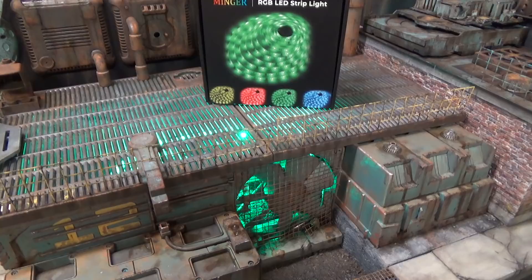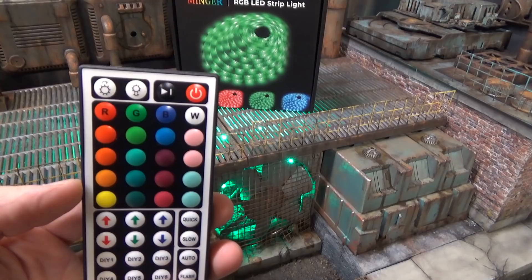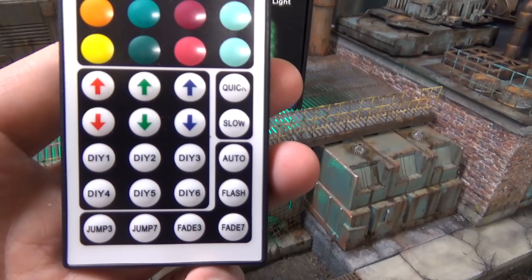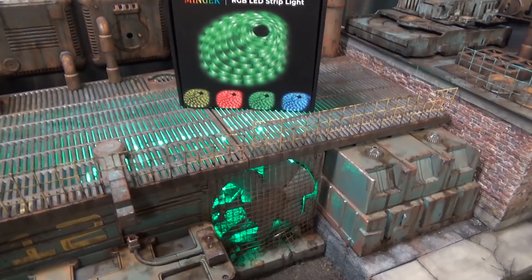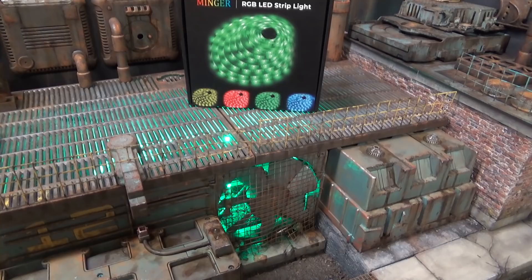The lighting is super easy. I just bought this kit on Amazon — it comes with a remote. You can change the color and the brightness, and you can have it rotate between all the colors. There's a lot that you can do with this. It's just fun. I'm not a big electrical person and I'm not too concerned about the lighting — it's just a fun feature.